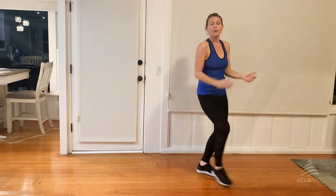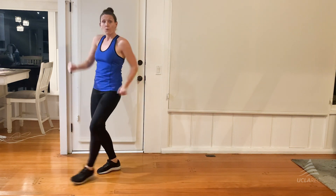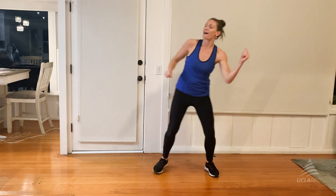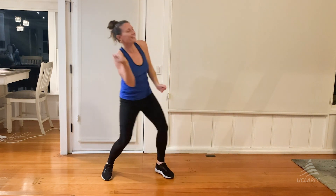New step. Here we go. Forward, back, forward, back. Double, side, step. Forward, back, forward, back. Double, side, step. Woo! Wiggle it. Wiggle it.